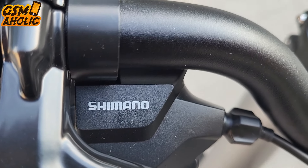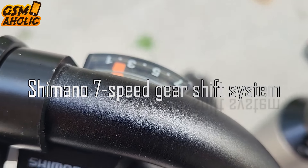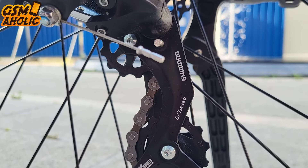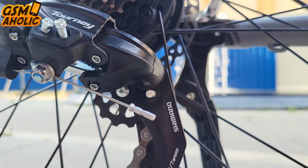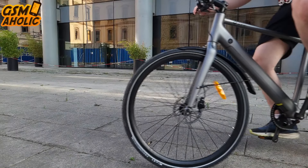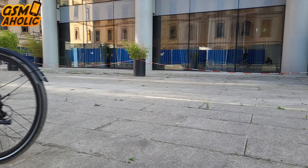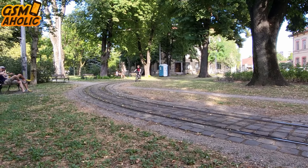The STRAW-1 features a versatile Shimano 7-speed gear shift system, allowing seamless adaptation to various riding conditions. Whether you're navigating city streets or cruising on flat roads, the gears provide smooth transitions for a comfortable and enjoyable ride, ensuring the STRAW-1 handles different terrains effortlessly.